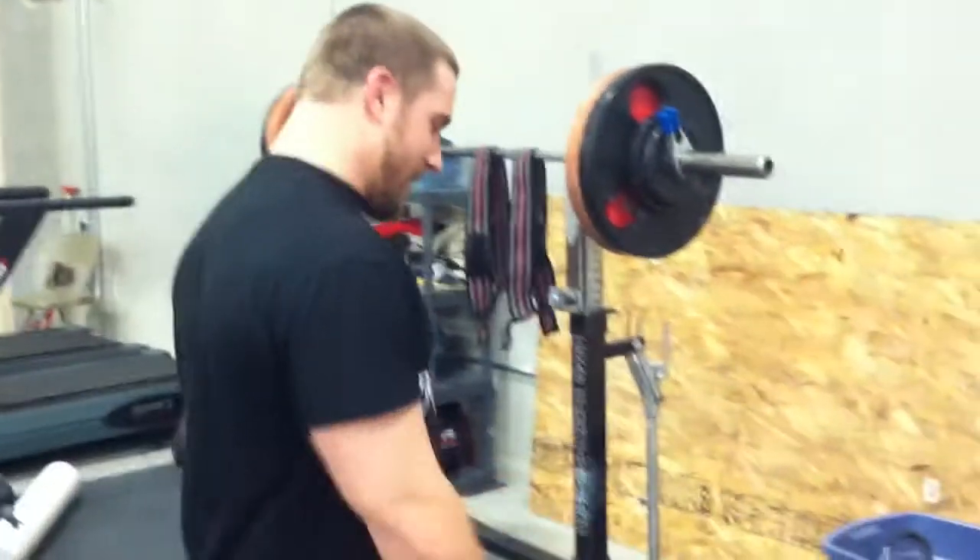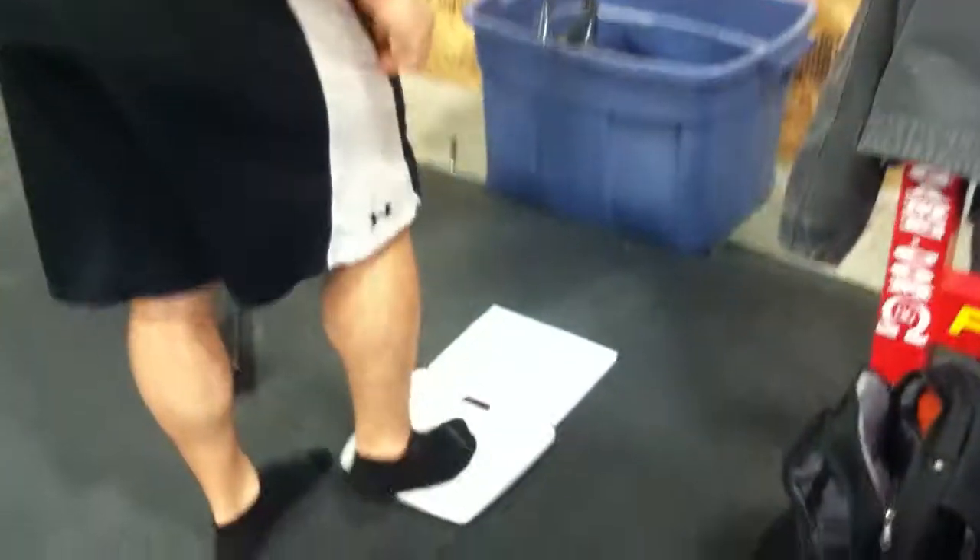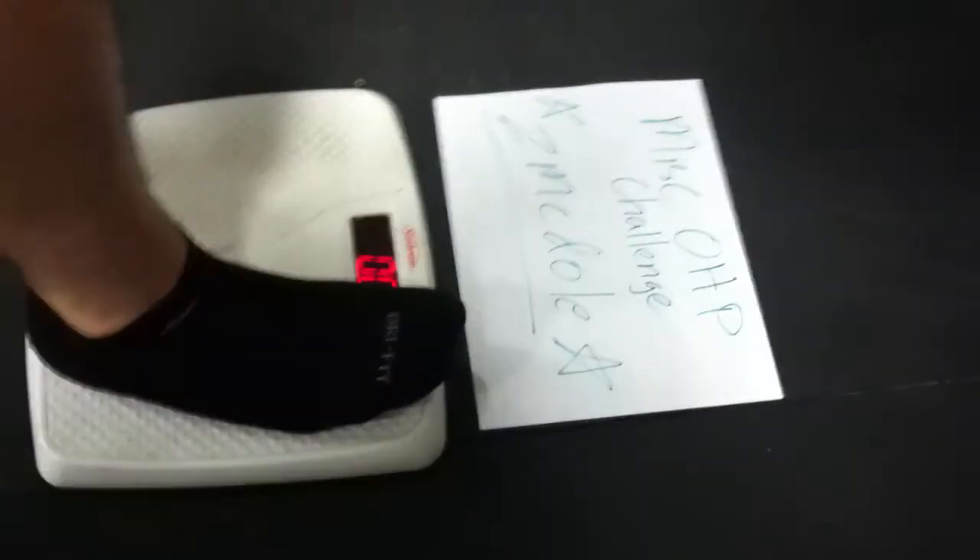Is it going? It's going. All right, here we go. Make sure you get that little piece of paper. Hold on, let me get down here close because I can't see.